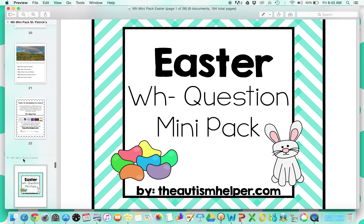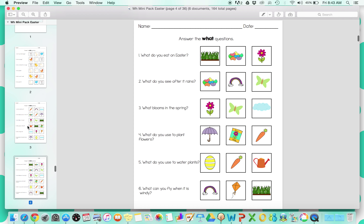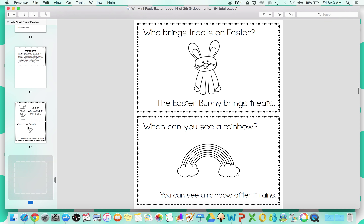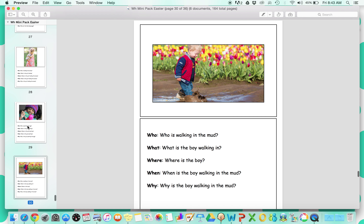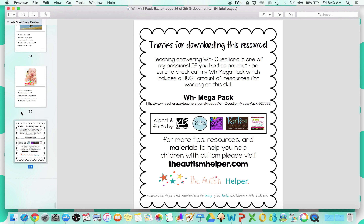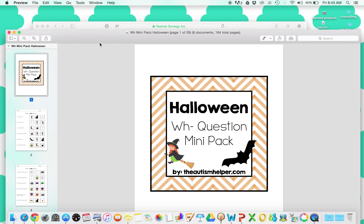And last up, Easter. I actually went ahead and set all of these up at the start of the year and put them in my seasonal bins, and then at each holiday they were ready to go. I can't tell you, it made my life so, so much easier to have these different resources. And my kids got really excited when I pulled them out as well.